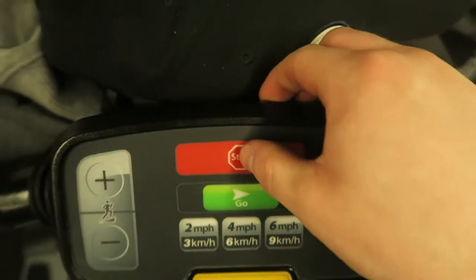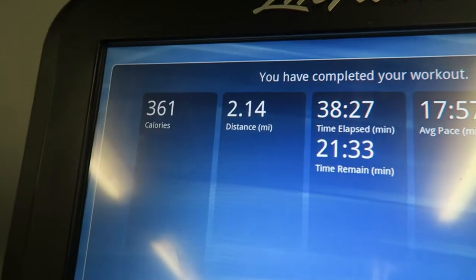That was then followed by about 30 to 40 minutes of steady-state cardio. As you can see, I burnt 361 calories - a great start to the cut. And that is it for this commentary, guys - enjoy the rest of the video.